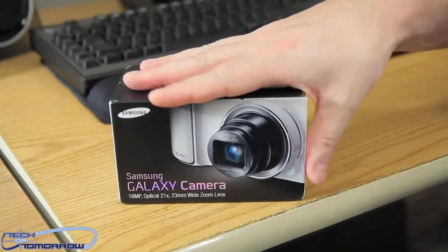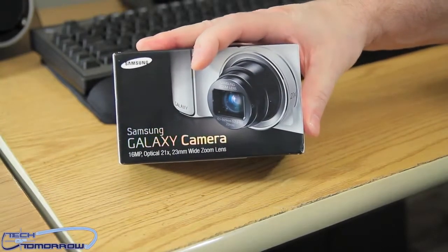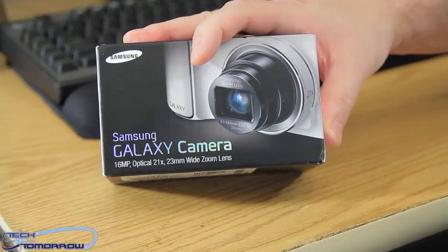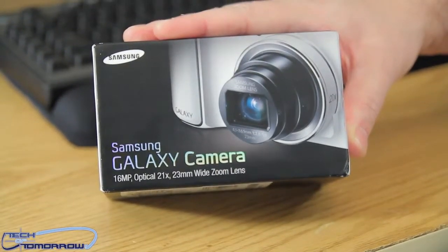You can share to your Facebook, Instagram, and all that. This thing features a 21x zoom 23-millimeter wide-angle lens. Some of my friends who are into cameras are kind of on the fence about the camera quality, but today we're going to bring you the unboxing and check out this little bad boy. On the front of the box: 16-megapixel optical, 21x, 23-millimeter wide zoom lens.